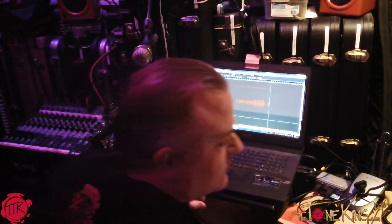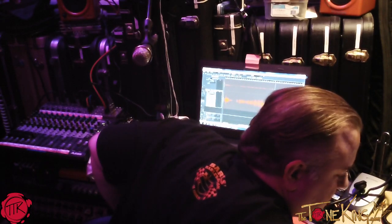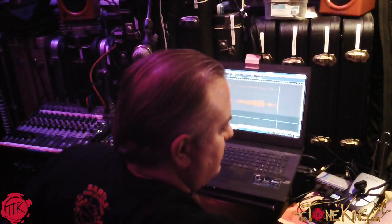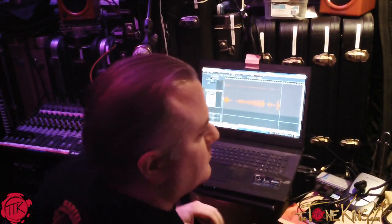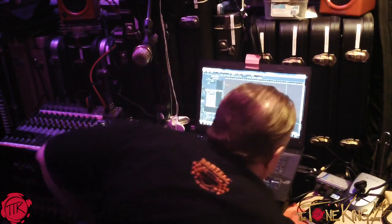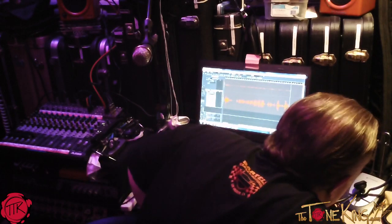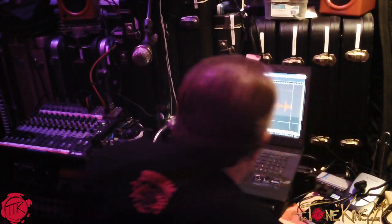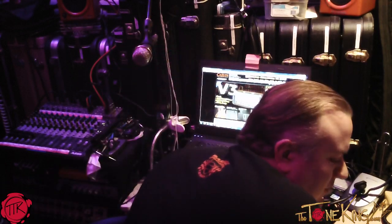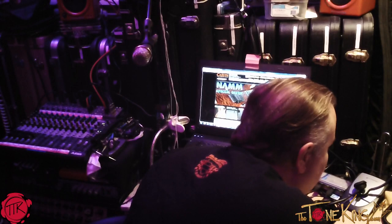Carvin, this is Ed. How may I help you? Hi Ed, can I speak with Keith, please? Sure, just a moment please. This is Keith, how can I help you? Keith, this is the Tone King, how are you, man? Hey Tone King, how are you? I am doing well. I'm ready to order my guitar. All right, just a second. Let me get an order screen up here and we'll get started.